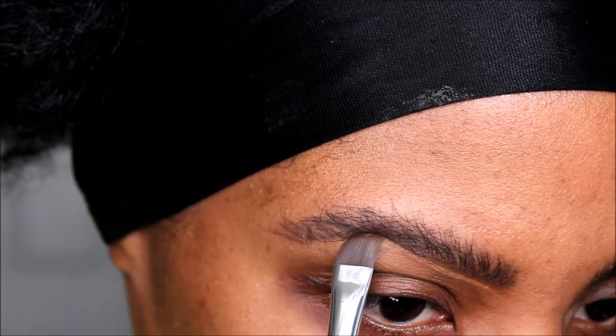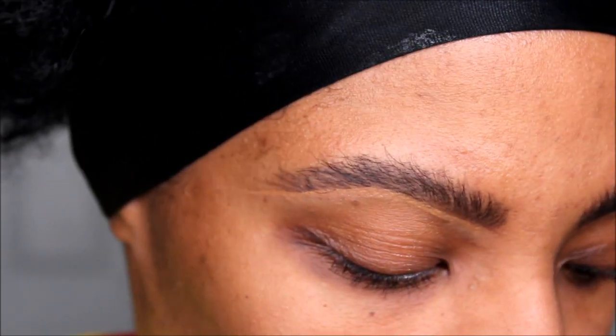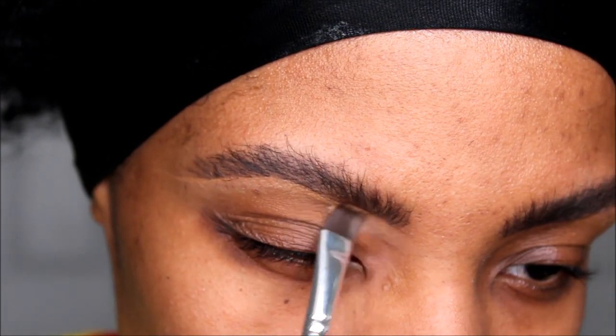Now I'm just cleaning up the bottom of my eyebrows with concealer. This is completely optional but I like to go ahead and get that bottom line a little bit straighter. I do not bother with concealing the top of the eyebrow, just the bottom.